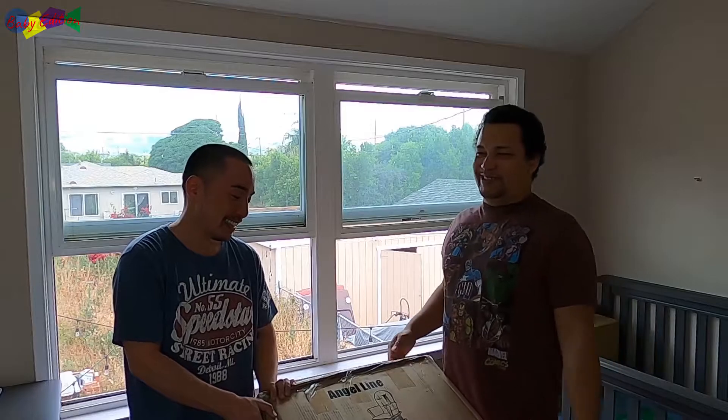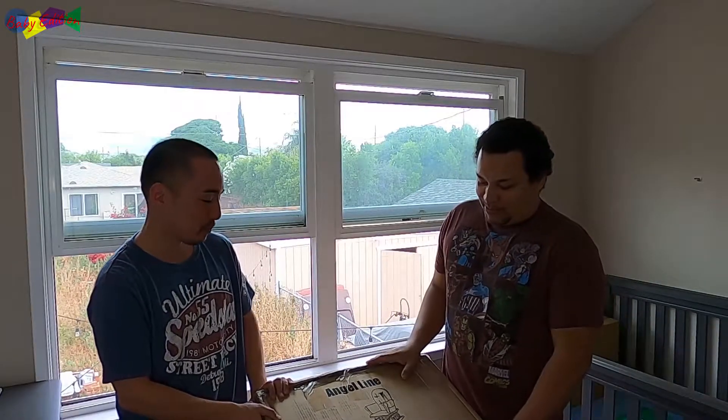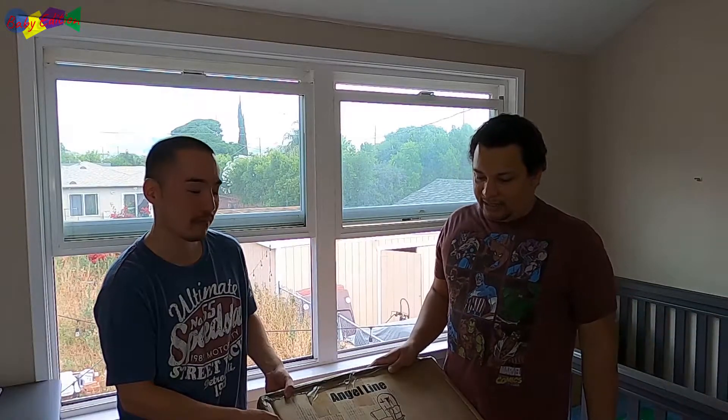Put yourself to sleep. Make sure you have a little wrap for the baby, so the baby will be awake. But anyway guys, we're going to be putting this together. Rocio's sister ended up buying this for us. Thank you. So yeah, we're going to put it together, let you guys take a look at it.